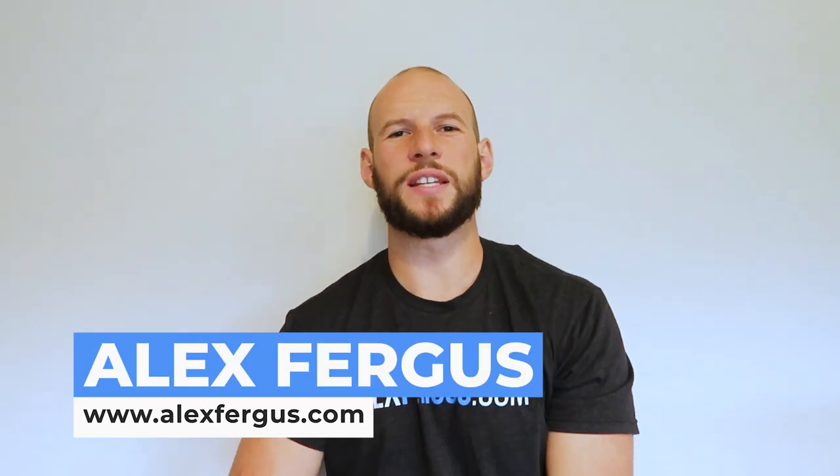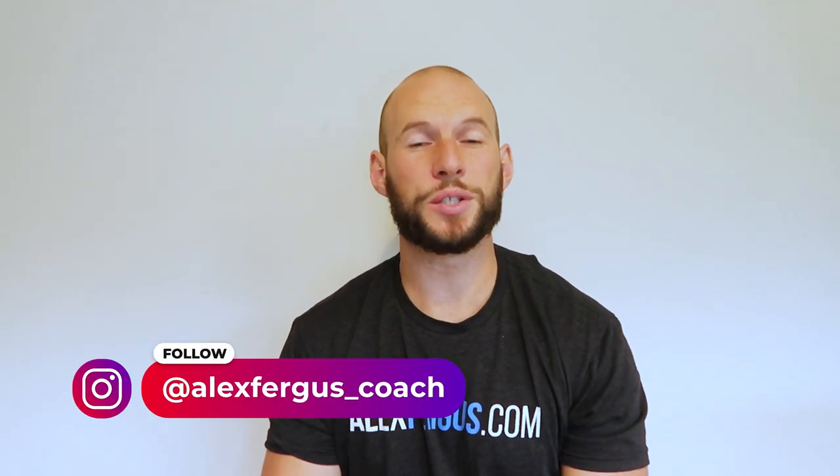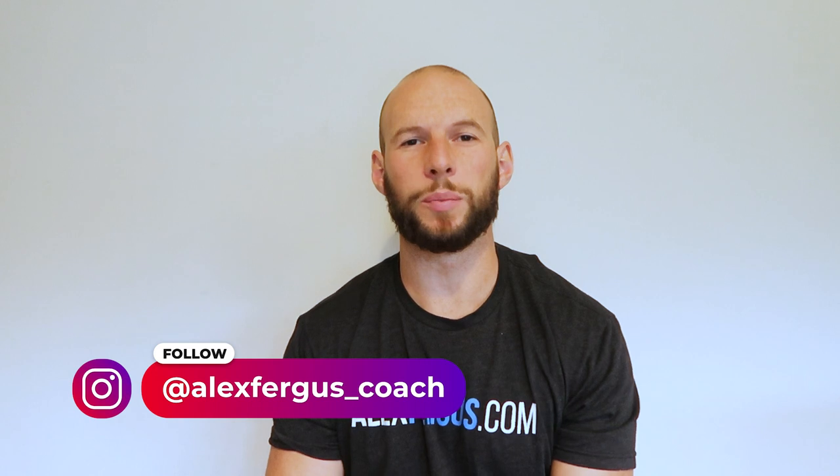Hey, it's Alex here from alexfigures.com. Now if you like the convenience of Wi-Fi but are concerned about the potential damages that EMF brings to the body and to the home, then I've got something you're going to love.